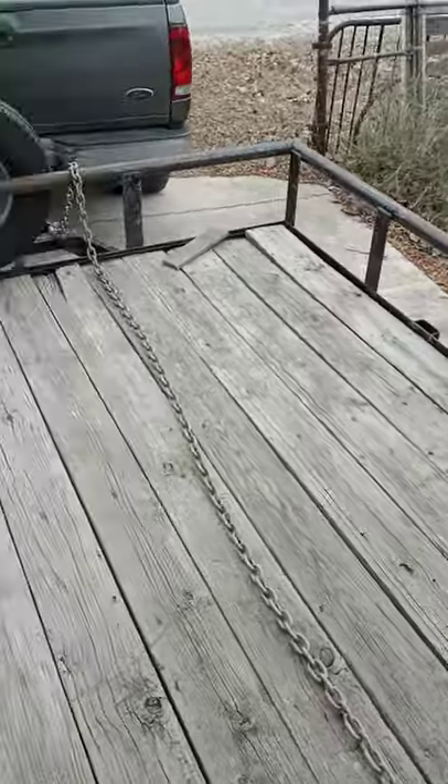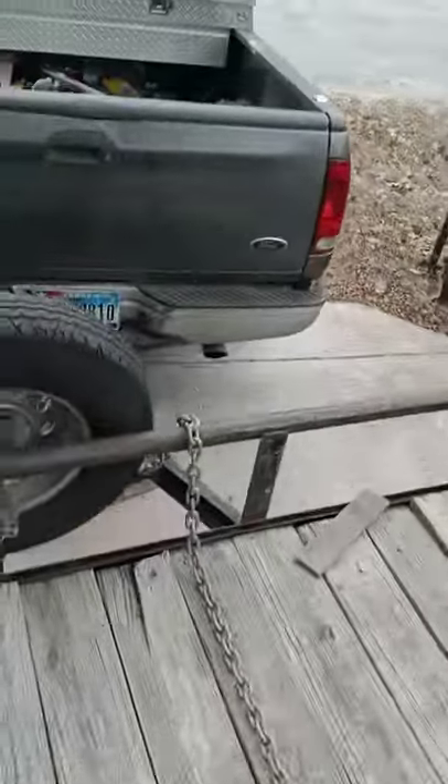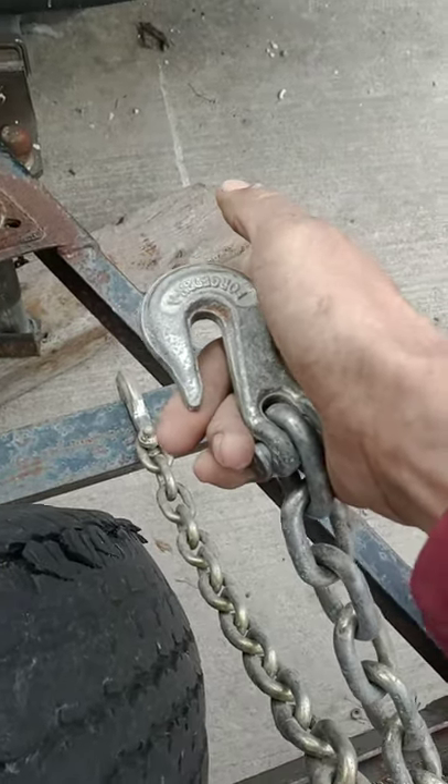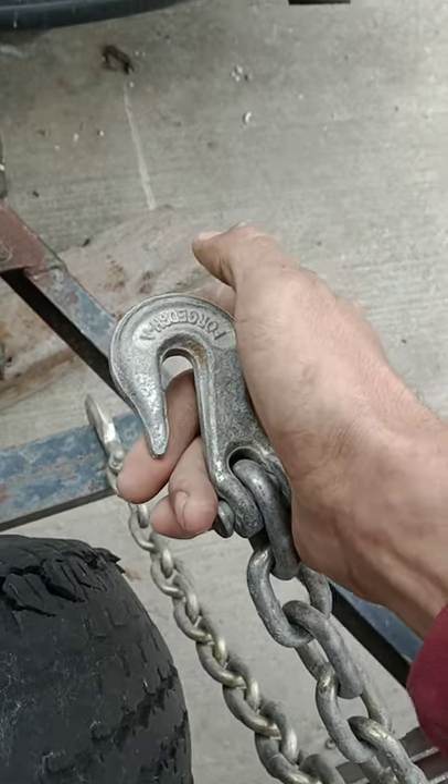Once you've done that five or six times and you've got all kinds of brush in there, you get another chain — it has to be the length of your trailer — and you hook one end to the other chain and drape it across the top of everything all the way back. Then you tie the far end to a tree, or at the dump they'll have big blocks with rigging on them and you just hook into that.